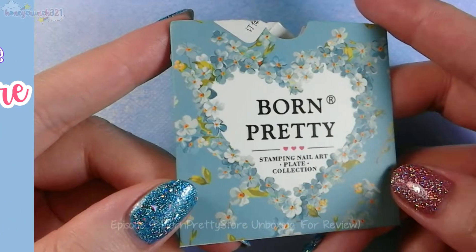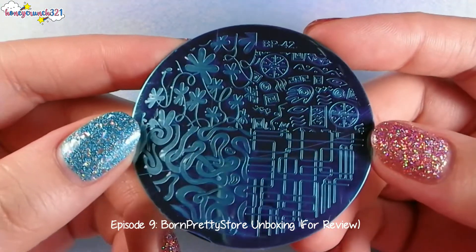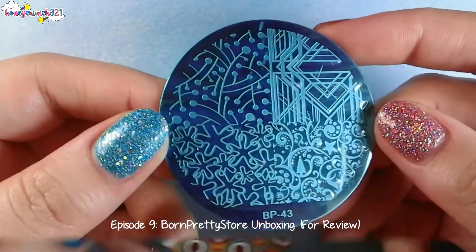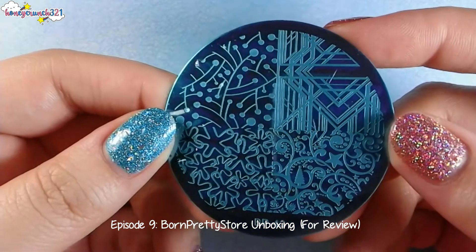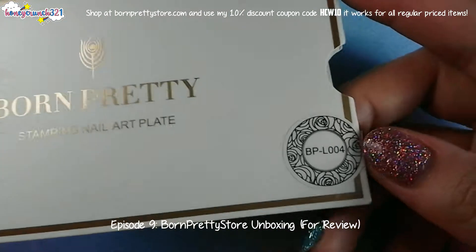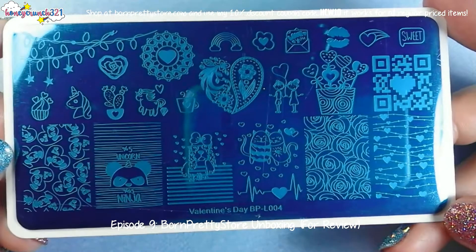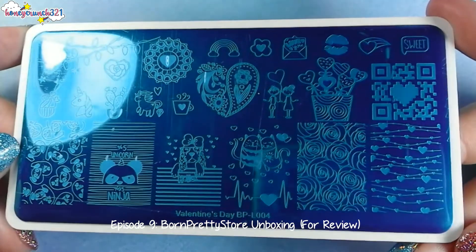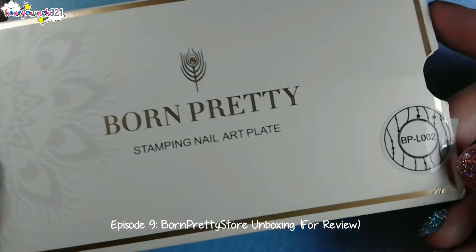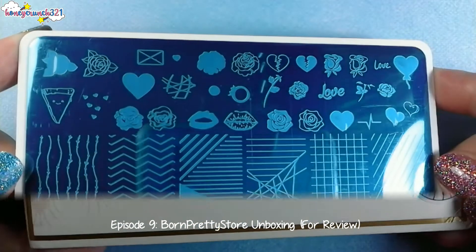First, we have the BP-42 stamping plate. Next is the BP-43 stamping plate. Next we have the Valentine's Day BPL-004 stamping plate. And this is the Valentine's Day BPL-002 stamping plate.